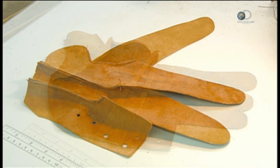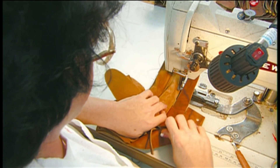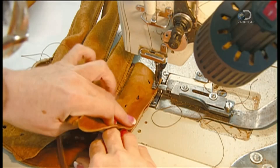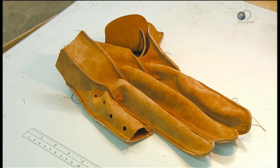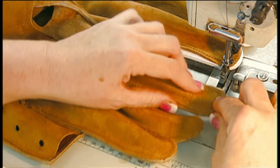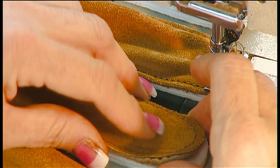Another worker then sews the palm lining and the finger lining together. By stitching the palm and finger linings together, she completes the interior piece of the glove that touches a player's hand. She then sews the felt finger pads to the lining. These pads give the glove extra comfort and control.